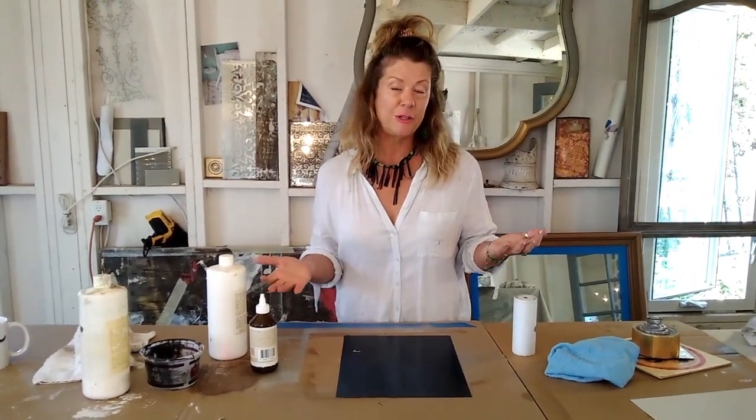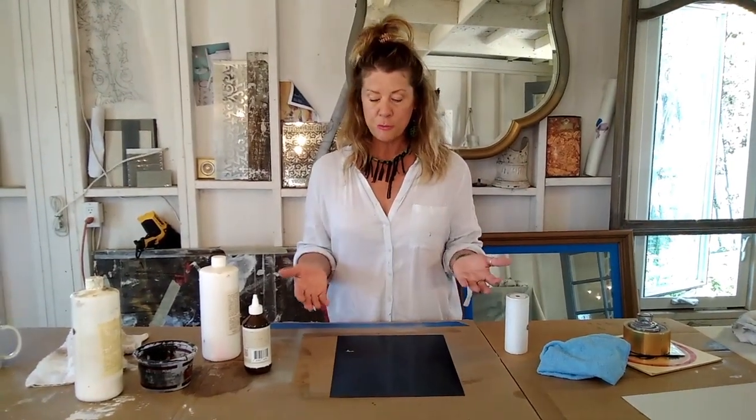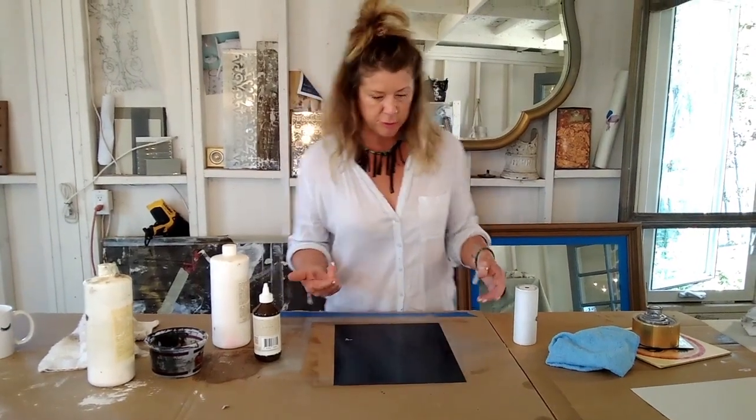Hey, it's Kari. I'm in my studio and I'm actually going to make a sample for a client, and I'm going to use silver leafing. Have you wondered about silver leafing? Do you know the difference between silver leafing and gold leafing? I'm just going to go through my sample making today and tell you how I use silver leafing.